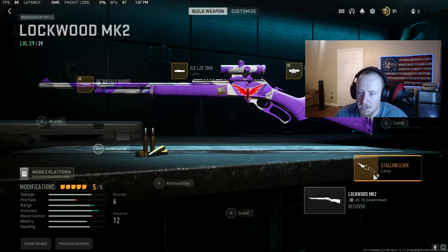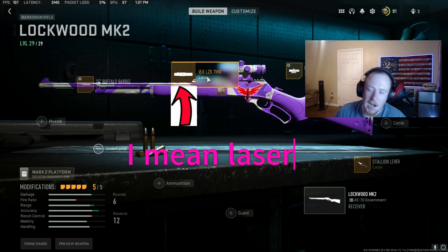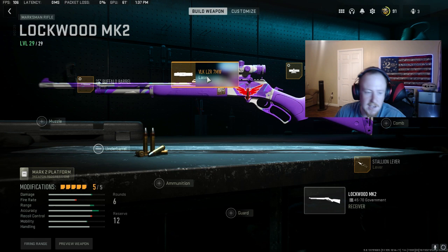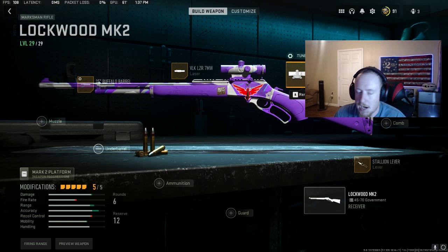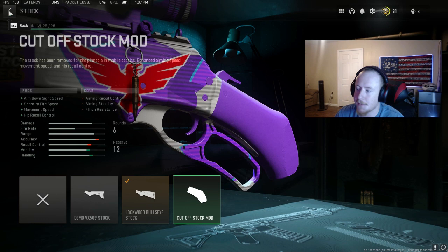That takes care of the weapon tuning. The weapon attachments I run are a 25-inch Buffalo barrel, the VLK LZR 7 milliwatt laser — not many people use this laser, but I like it because when I aim down sight I can see the laser and it helps me with my centering as I'm aiming in on an opponent. I use the ForgeTech Delta Sight — I prefer this one because I'm comfortable with it. It's got a smaller sniper glint and it's decent at range as well, and really good up close if necessary. A lot of people use the cutoff stock, but I don't because you lose a lot of aiming stability. I use the Lockwood Bullseye to help me with stability.